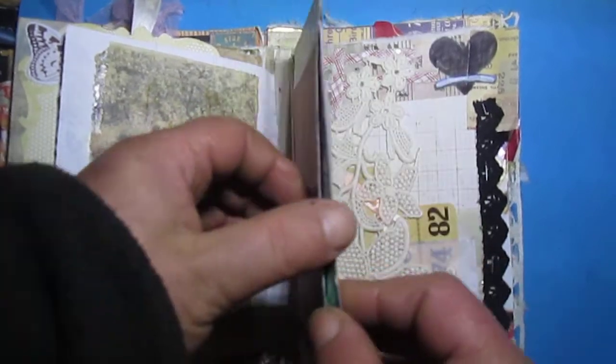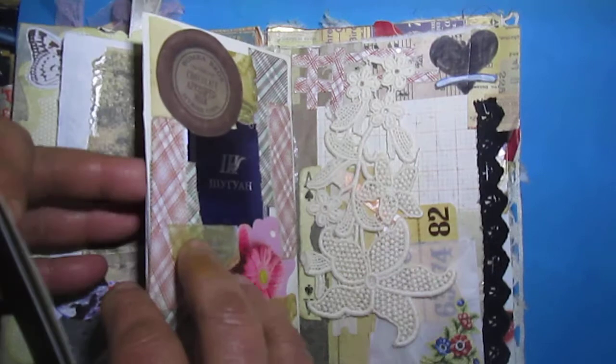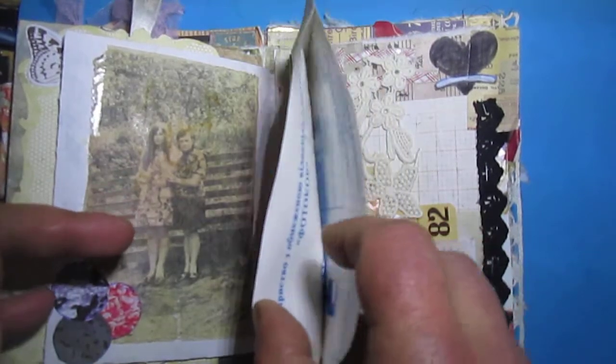An envelope — inside I will put, by the way, this is a photo envelope. You will see inside I put this cut.